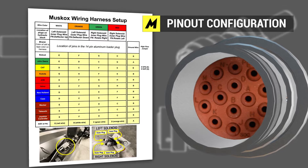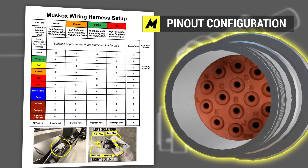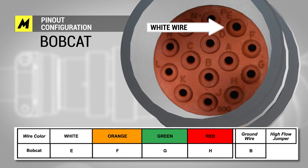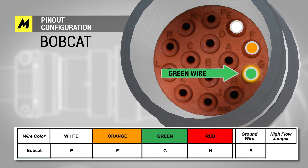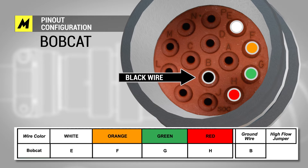There are letters on this chart that indicate where you would place the wires in the head of the harness. For Bobcat: white wire E, orange wire F, green wire G, red wire H, and the ground wire or black wire would be in B.